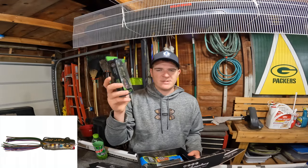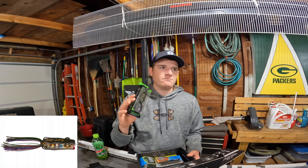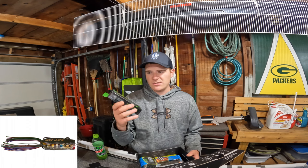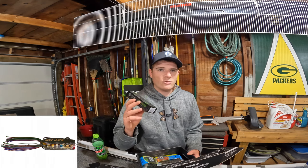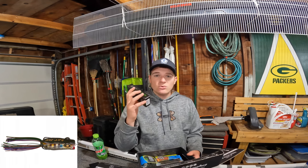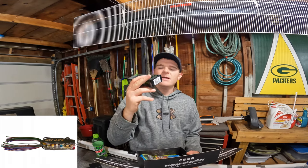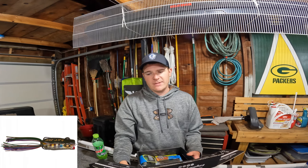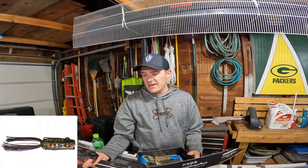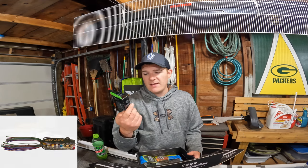It's a popping frog with a cupped face, so when you twitch it, it works better in open water — near lily pads or in pockets, not necessarily on top of them since it might get stuck. In open water, that cupped face makes some nice water splashes. This one's in the bluegill color, which is phenomenal — hold it up to the sun and it looks just like a bluegill, almost translucent like a younger one. Real good frog — two and a half inches long, five-eighths ounce. Good bait.